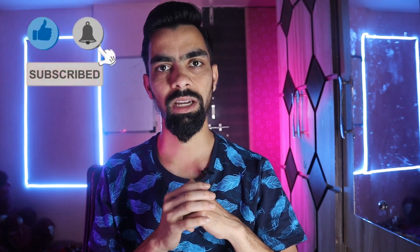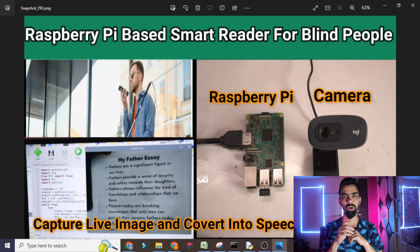Today I will do that same project on the laptop. So basically the project flow is: we have one camera — this is a logic camera — connected to your laptop. We don't require Raspberry Pi for today's video. You can use a USB camera or your laptop's built-in camera. We will place one page with an essay or paragraph in front of the camera, and then the Python code will capture the image of that page.